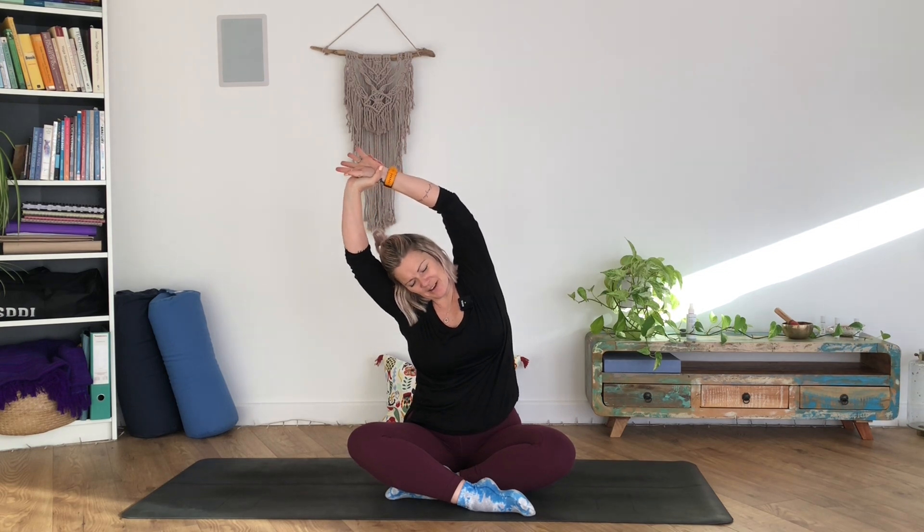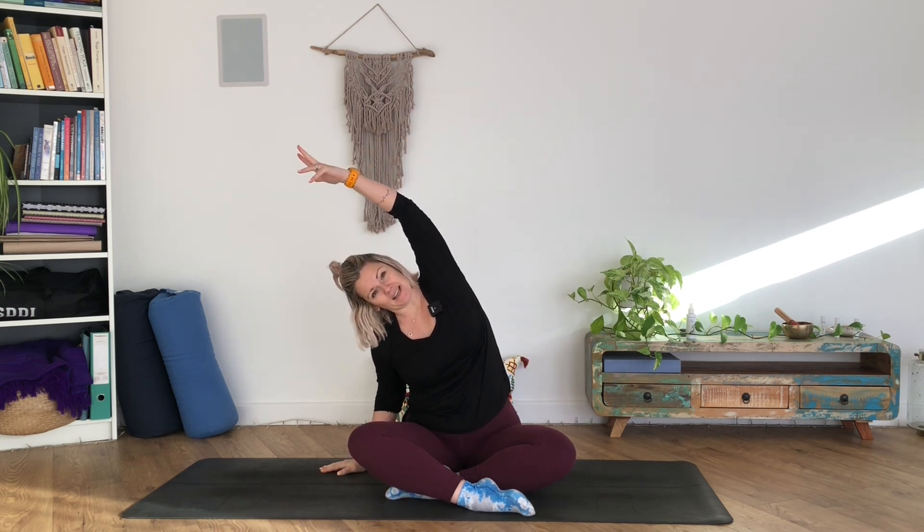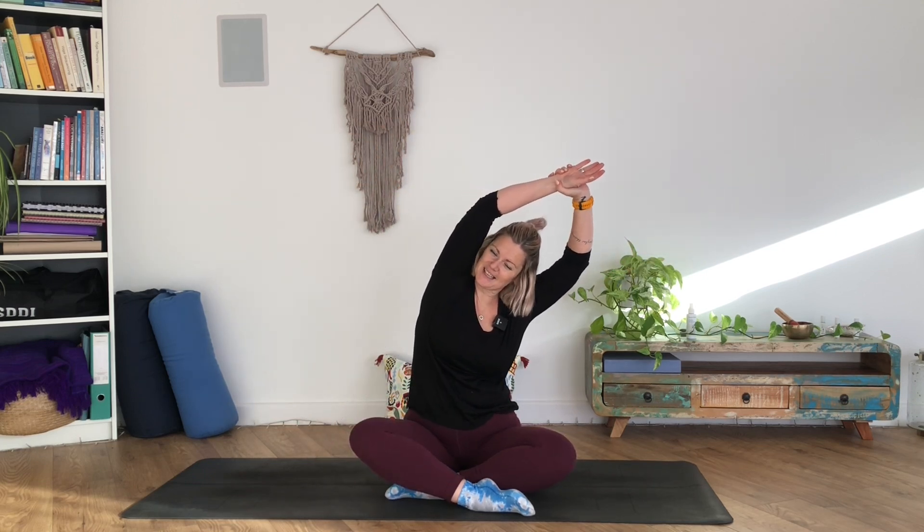This time grab a hold of one of your wrists and gently lengthen over to the side. If that feels like too much through the shoulders, you can bring the hands down. Try to find a little bit of length up through the rib cage. Inhale up, swap sides, exhale over to the other side.